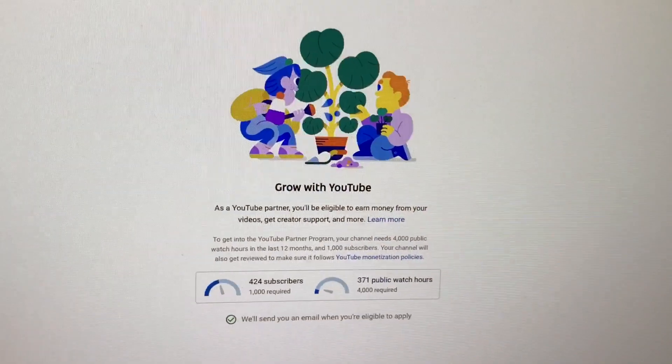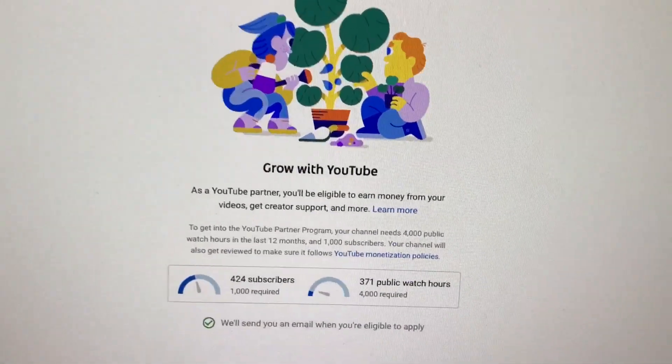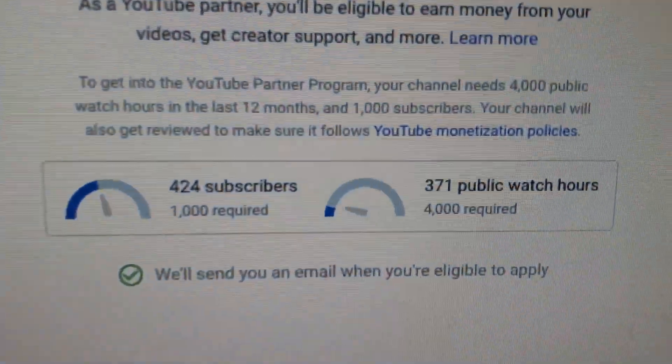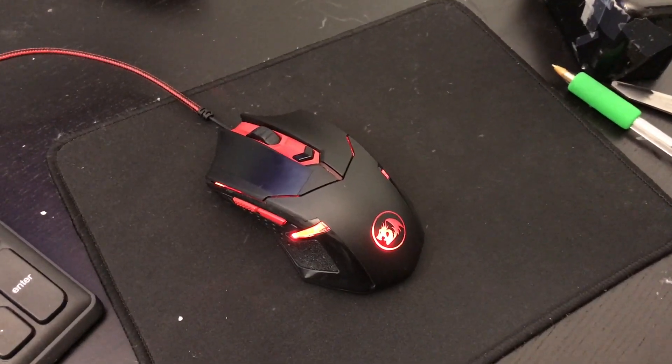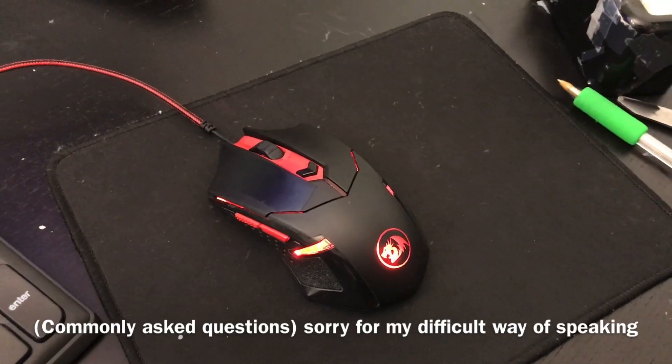If you guys are new to my channel, I'm really trying to get monetized so I could get myself a PC and I don't have to use this MacBook. All things aside, I will be answering questions that aren't very direct.